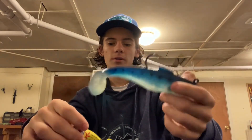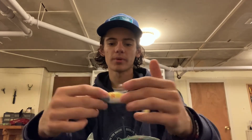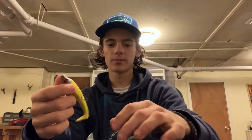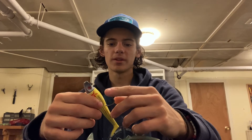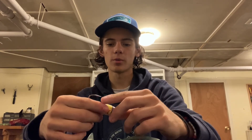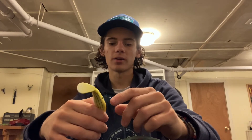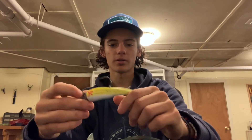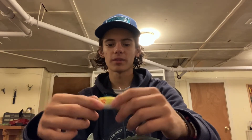I carry two different types of soft plastics. I carry a couple Al Gags — this one's a three-quarter ounce. Only two colors I really throw are Chicken Scratch and White, just depending on conditions: Chicken Scratch when the water's a little dirtier, White when it's a little cleaner. Same technique as the bucktail, except you can swim this anywhere in the water column. If the bait's up near the surface, swim it near the surface. But normally, sending this out there, letting it hit bottom, and reeling it a couple feet off the bottom for stripers hunkered down looking for an easy meal. Smaller profile — small peanut bunker, sand eels, small mackerel — that's what you're trying to imitate.